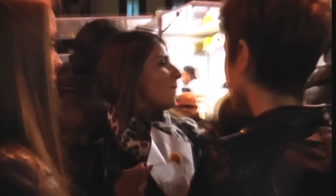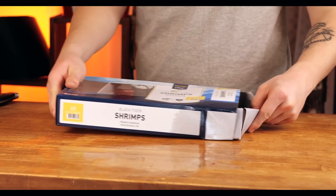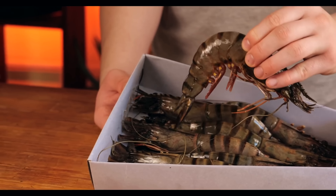Our next street food creation is called Pesce Fritte from Taranto. In Italy, it is made best of all. These are deep-fried various seafood pieces — from octopus and squid to all sorts of crabs and small fish. They are served in a paper bag.